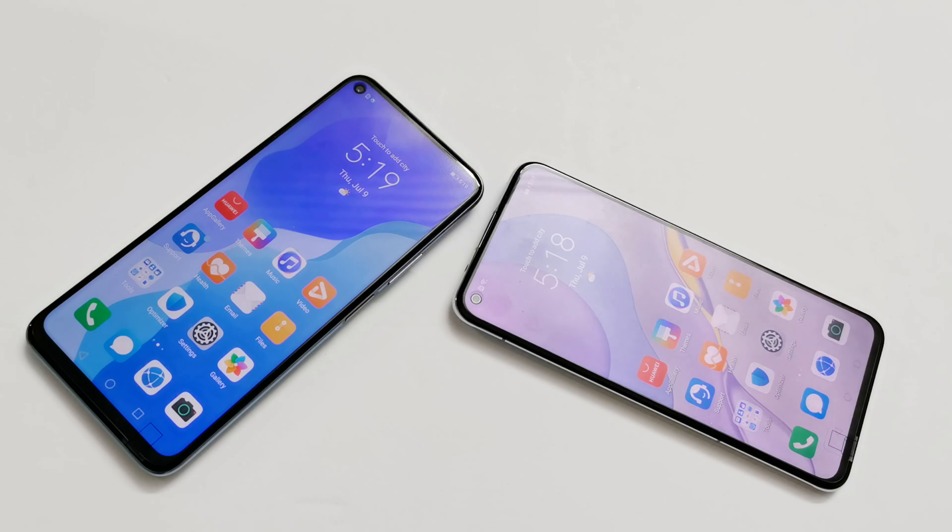Now talking about the back of these two smartphones, both of them are really gorgeous. Interestingly, the color variants being shown — both called Space Silver — look clearly different. The Space Silver on Nova 7 is very reflective with no gradient and changes color based on the surroundings, while the Space Silver on Nova 7 SE is less reflective, has a color gradient from top to bottom, and does not change color as much.